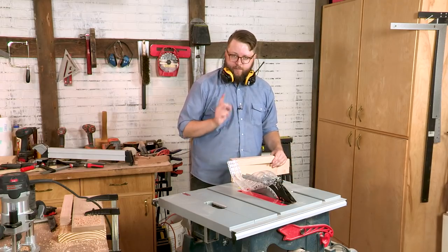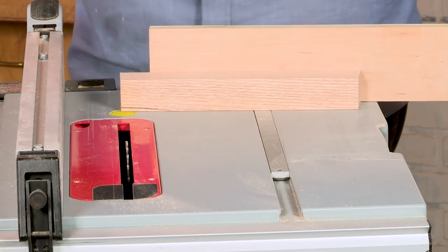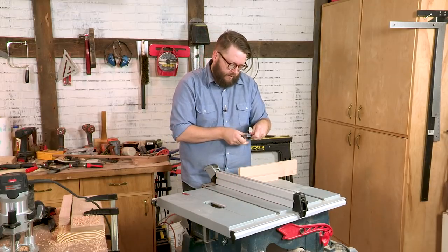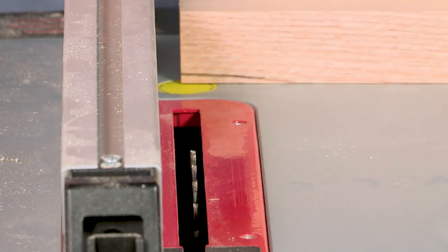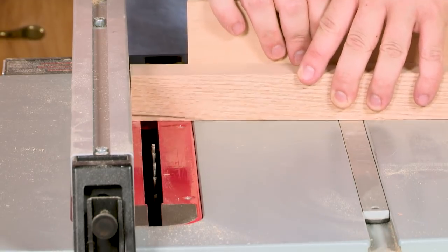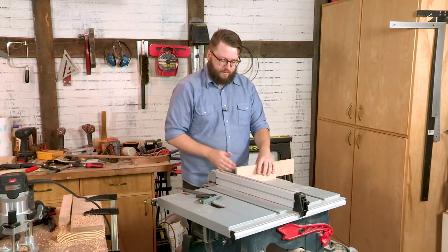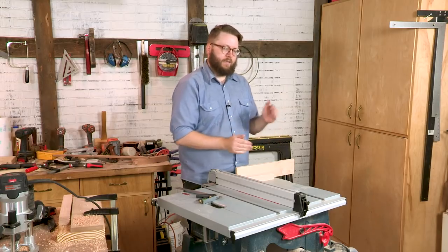Now that we have our stretcher cut to length, it's time to cut the tenons. Our table saw setup has the blade guard removed and the blade height set to a quarter of an inch. We're going to use the blade to nibble away around the tenon — we've got a one-inch-square tenon. We'll also use the fence of the table saw, set just a hair shy of three-quarters of an inch away from the left edge of the blade. I'll make a pass with our piece right against the fence, then move it out and nibble away over the blade a few times to cut the entire wall of the tenon. I've got my miter gauge set to five degrees right of 90, and then for the second setup I'll rotate it five degrees left of 90 to cut the other tenons.